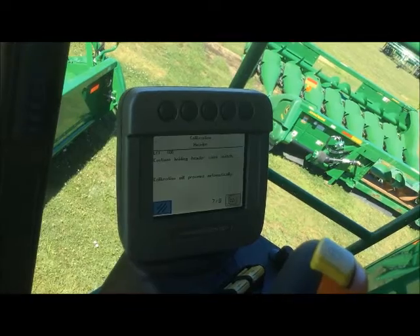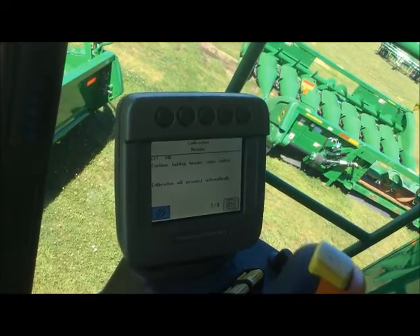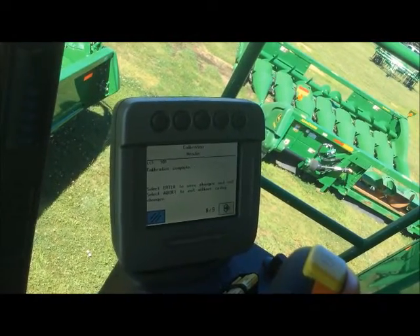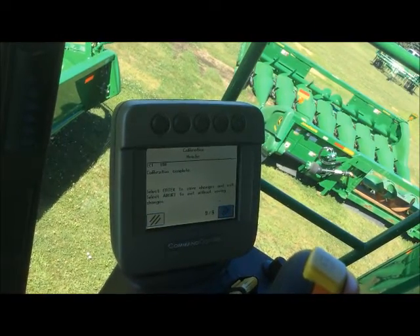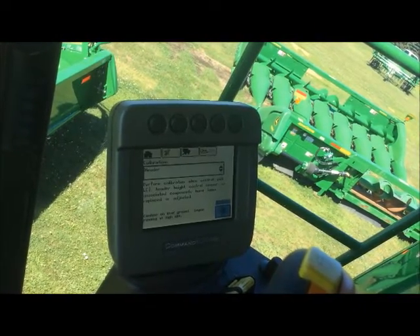Now it's asking us to raise. And now our calibration is complete. We want to arrow forward and select enter to save the calibration.